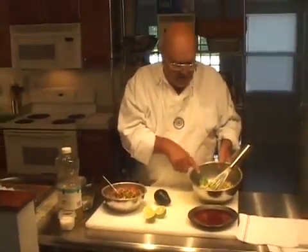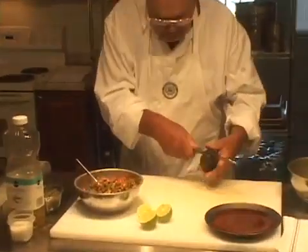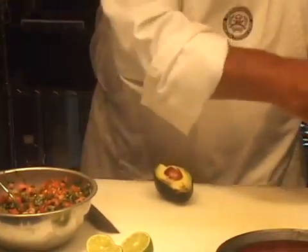Now I have three avocados I already cleaned right here, and I'm going to clean the fourth one that's going in here. Just scooping it right out.